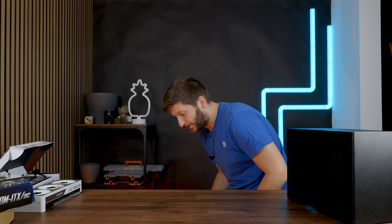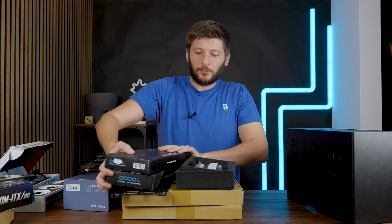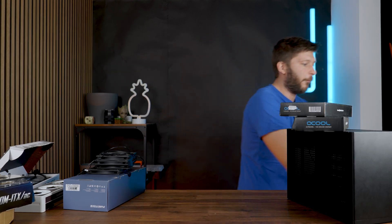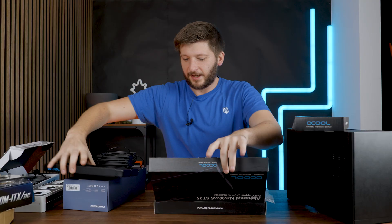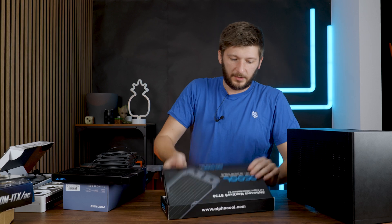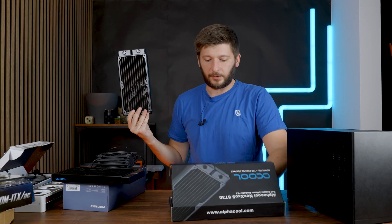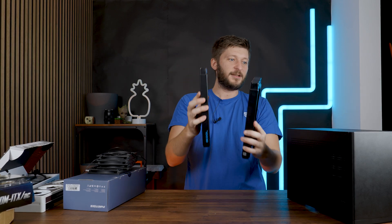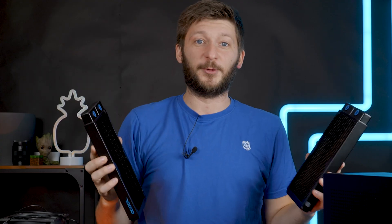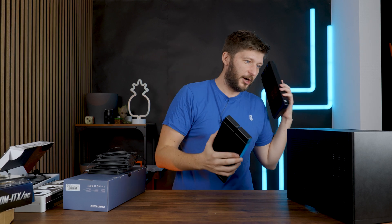How much cooling are we going to fit into this? I have no idea. I've purchased a ton of things: two 240mm AlphaCool radiators — one is a Nexus ST25 at 25mm thickness, and the other is an ST30 at 30mm thickness. My best-case scenario is to somehow fit both of these radiators into this case.